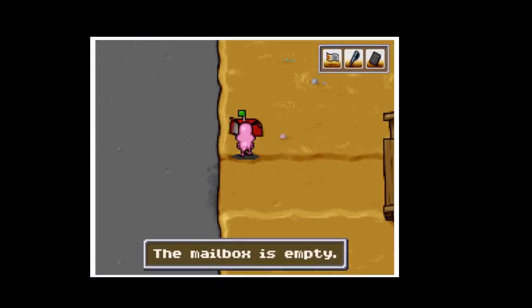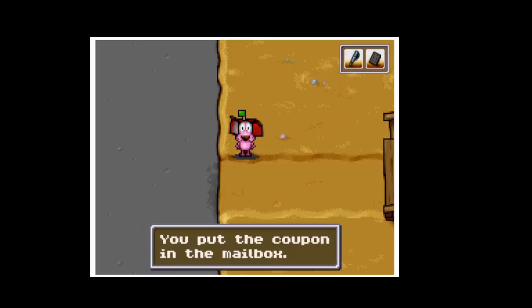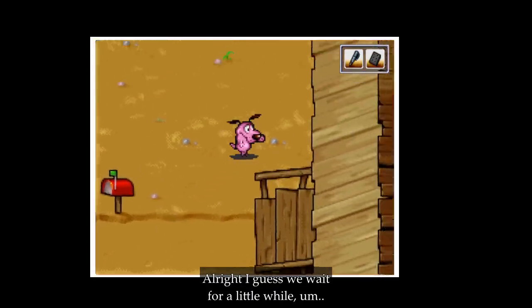Let's go ahead and mail this. The mailbox is empty — right, right. Select... I just pressed the space bar. Put the coupon in the mailbox. I guess we'll wait for a while.